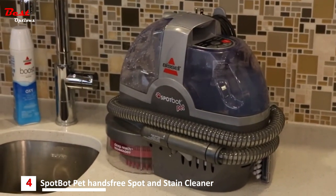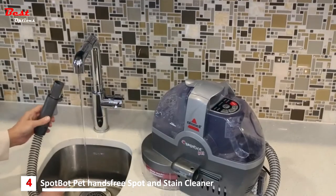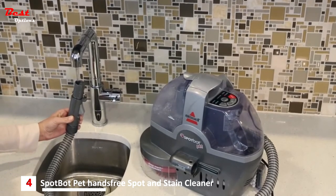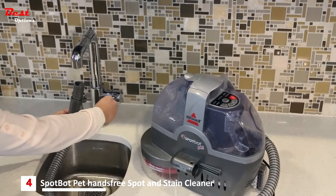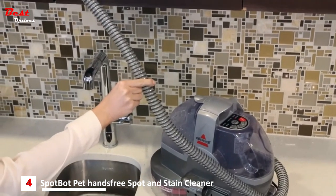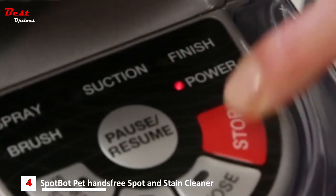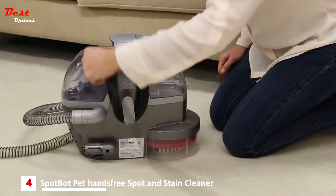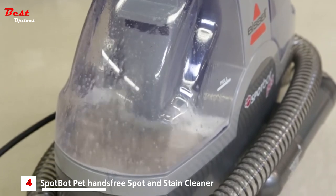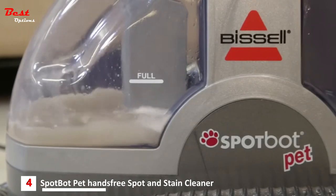Tighten the black cap on the bottom of the clean tank and replace. Now your SpotBot is ready to clean. It is important to maintain your machine by cleaning it regularly. Once cleaning is complete and before storing your SpotBot, suction up clean water to thoroughly rinse out the inside of the vacuum hose. Then lift the vacuum flex hose upwards to drain any remaining water into the dirty tank. Press the stop button to turn the machine off. Unplug the machine and wrap the cord around the cord wraps. Empty and rinse the dirty water tank after each use or when it reaches the indicated maximum fill line.